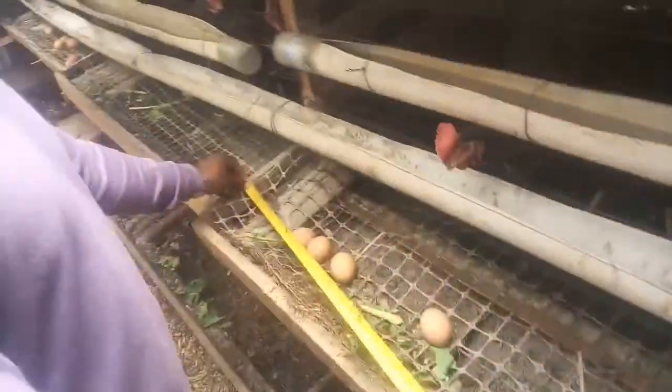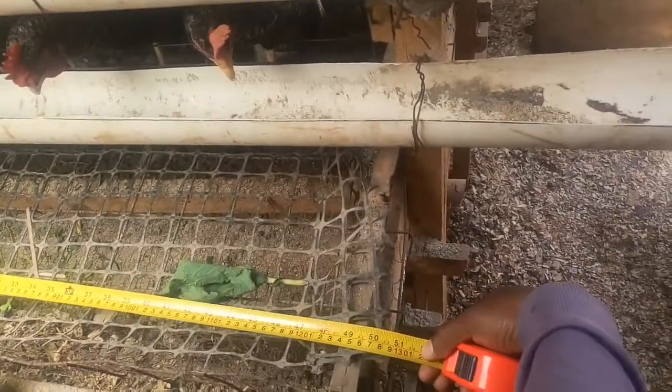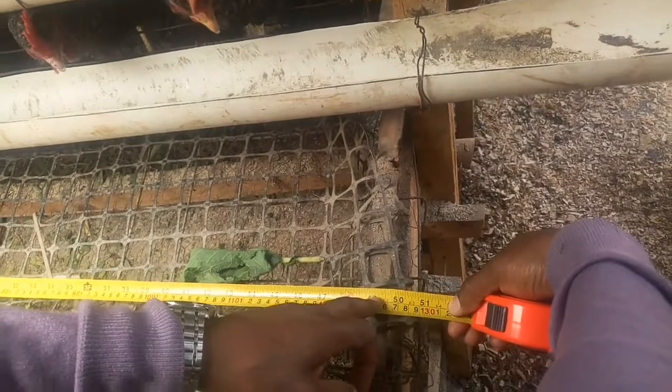Because when the eggs are laid, they roll to the front of these cages. As you can see where the eggs have collected.